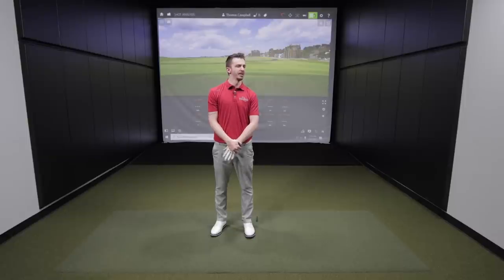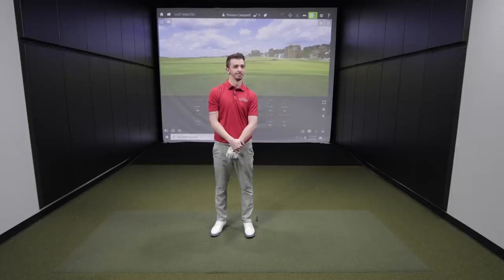Standard lie angle for TaylorMade P770 is 62.5 degrees, so one degree upright would put it at 63.5 in the lie machine. Keep in mind that is completely different across every manufacturer — generally 62 to 63 is the range, but Japanese brands like Mizuno run a little flatter for standard, while some others are around 63 degrees. It's important to pay attention to both static and dynamic measurements. We'll start with three or four shots at one degree upright, then test a flatter and more upright setting.